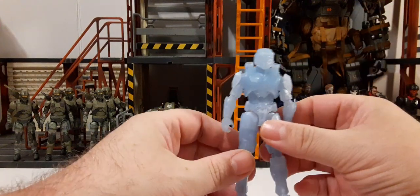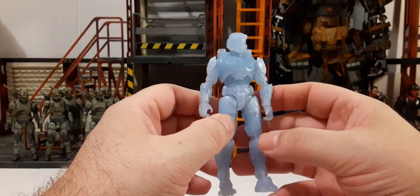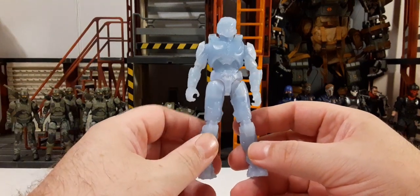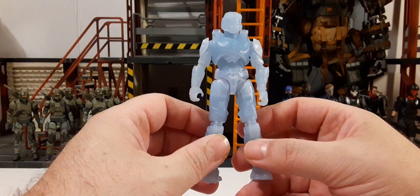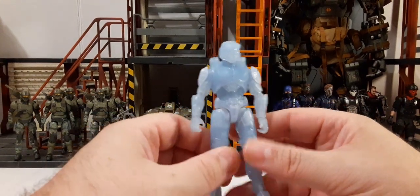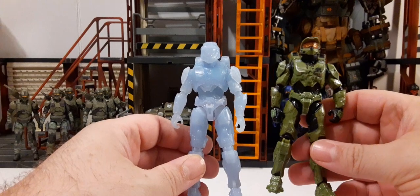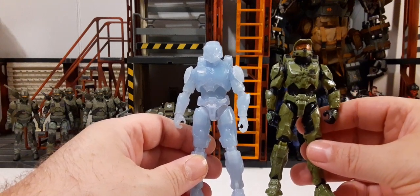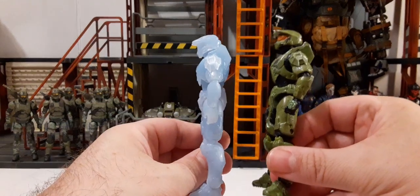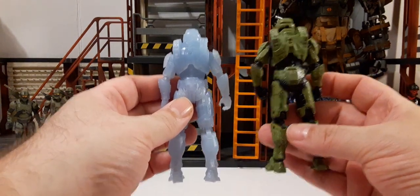Let's take a look at the cloaked Master Chief. It kind of looks like the same Master Chief we've been getting — it's just clear baby blue plastic. This would be perfect if you wanted a straight piece to do a custom — you could create your own color pattern Spartan or custom Master Chief. For comparison, here's the one that came with the Mongoose, which is pretty much the same Master Chief that's been released. Even the single-carded ones are the same figures.